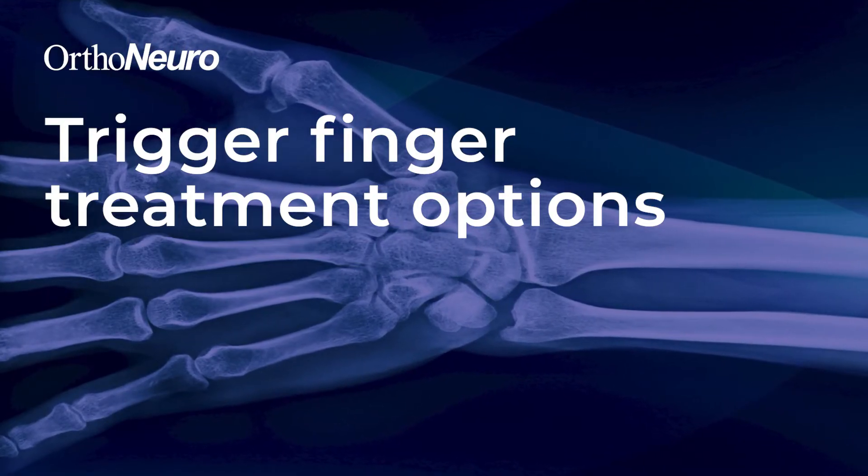There are a few options. A lot of people try splinting, trying to keep their finger straight at night. The next option, if splinting doesn't work, is trying a steroid injection into that area, and if that doesn't work, surgery is the final solution.